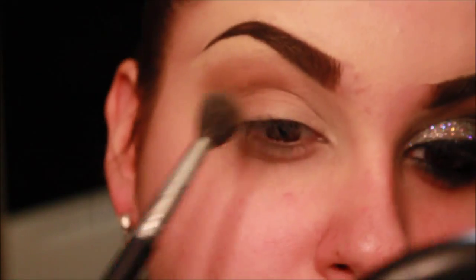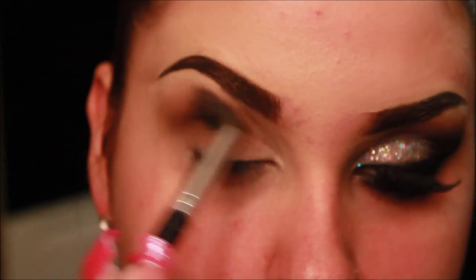I'm going to be using my Smashbox On the Rocks palette, and I'll make sure to list all the names of the eyeshadows in the description box below, so make sure to check that out. I just took a light brown color and applying that over Texture, and now taking a darker brown color and applying this in the crease and a little bit on the outer corner just to deepen it.